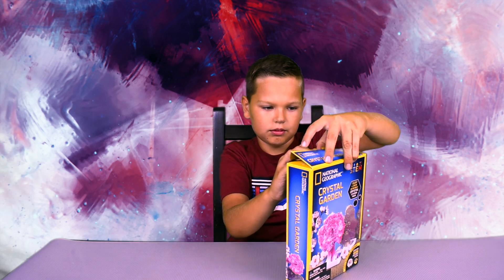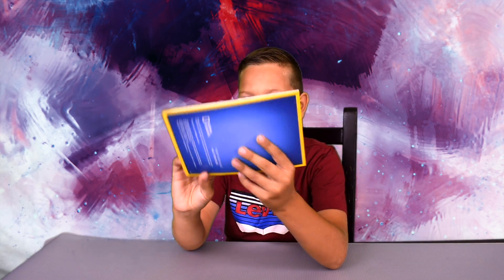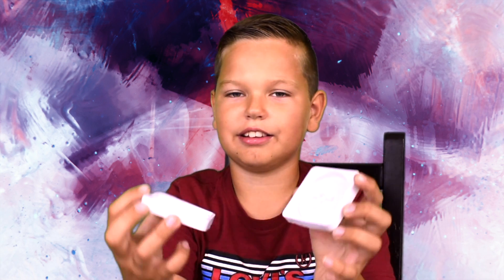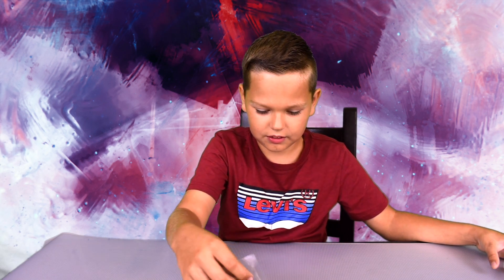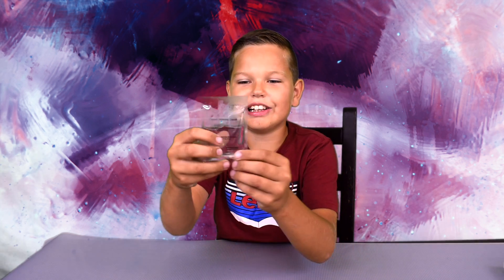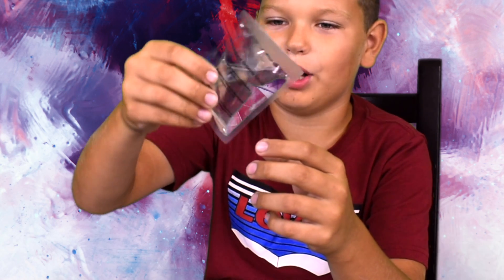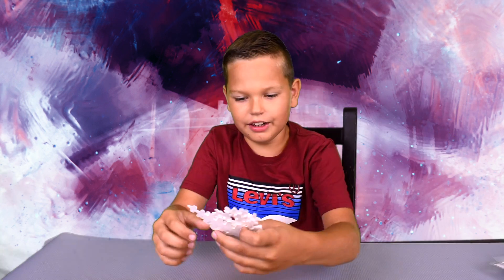First, let's unpackage our box. Oh look, the instructions — we will need those later. But for now, let's look at all the pieces we have. I think this is the stand for our trees, to put the trees onto. This is the crystal growing liquid — it's like water but it's not water because you can't eat it.